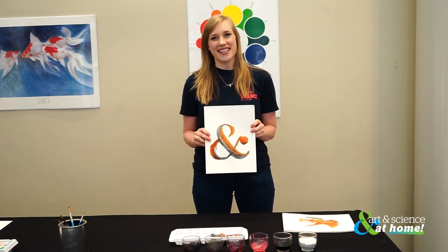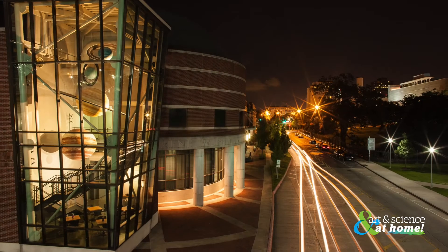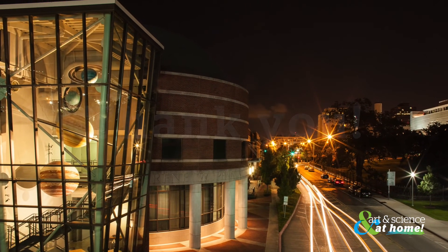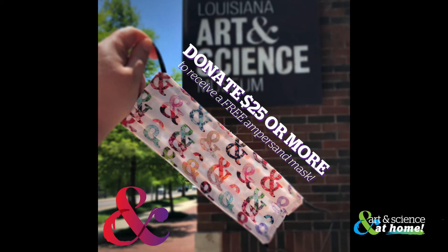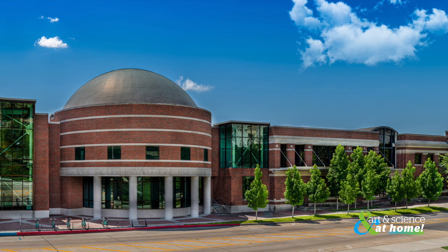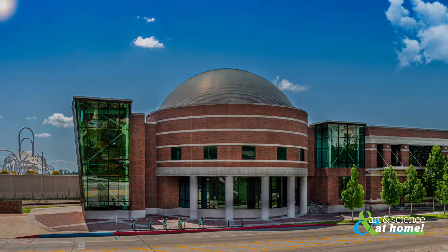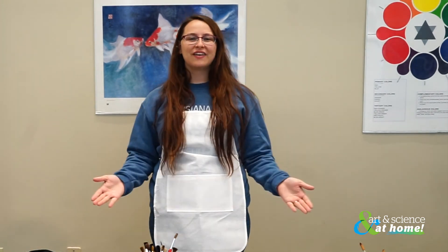There we go — our ampersands are done! If you would like to try your hand at painting, we will have these as coloring sheets in the link below. Thank you so much to all who have donated to support virtual-lasm.org. If you would like to support the future creation of content like this, visit lasm.org and click the donate button. If you donate $25 or more, you'll receive a special LASM ampersand cloth face mask. For the chance to be featured on our social media for the hashtag ShowMeSunday, share your creations with us by tagging us in your pictures. You can also direct message us or email us at lasm@lasm.org. Thank you for joining us today for Learning at LASM Spicing Up Watercolor — what a fun way to investigate the art, science, and chemistry of color. Bye!